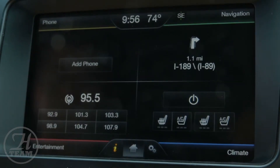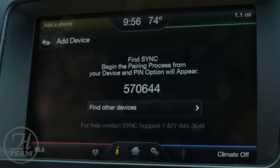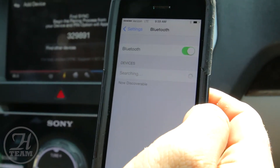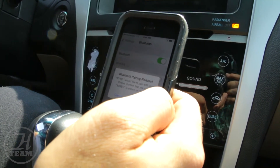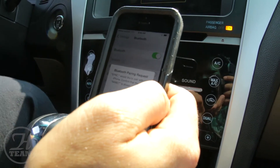Go right to your home screen to begin and press 'Add a Phone.' Search for Sync on your device and select Sync once it is found. Sync will pop up on your phone, so click on Sync. Confirm that the PIN displayed on Sync matches the PIN displayed on your device — it will either ask you to enter or confirm a PIN number.